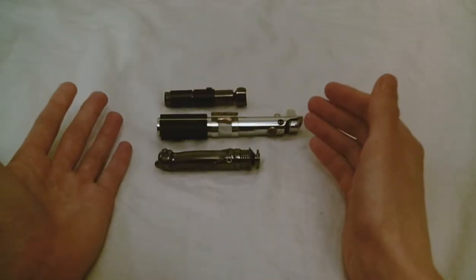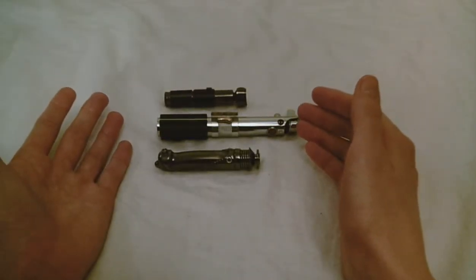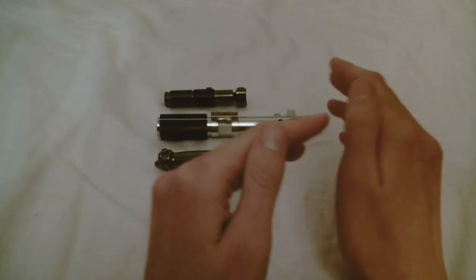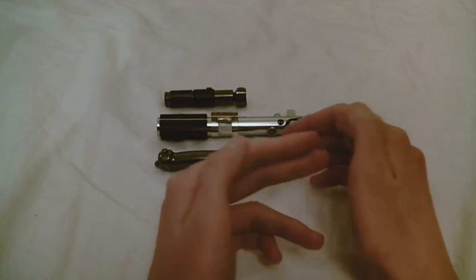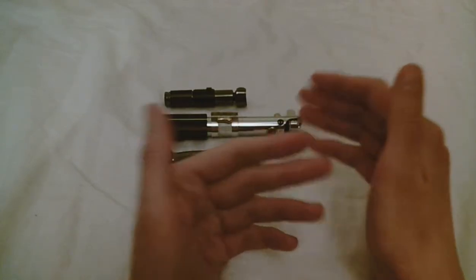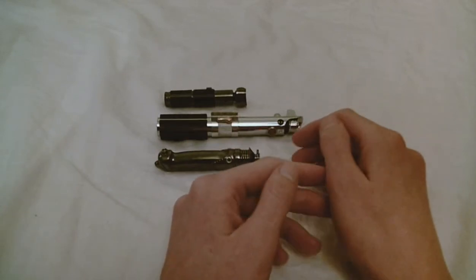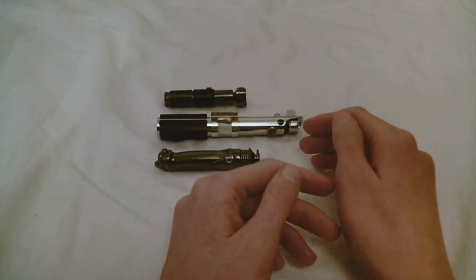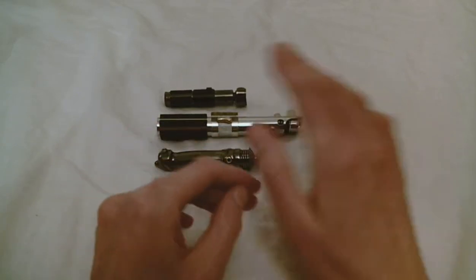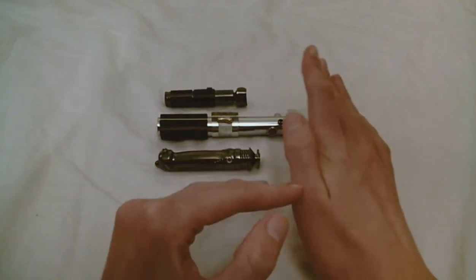What is a static lightsaber hilt? A static lightsaber hilt is a lightsaber hilt that is a display piece only, and it is not intended for an electronics install. Some of the prime examples of static hilts are many of the Master Replica's full-scale props, and I'm not talking about the Force FX lightsabers — those are not static.